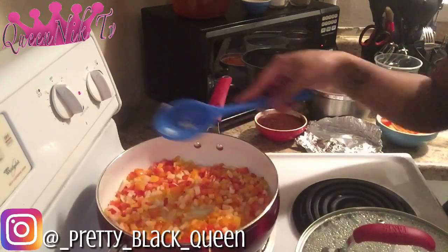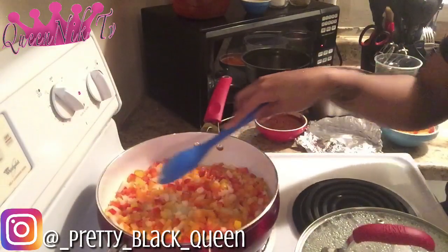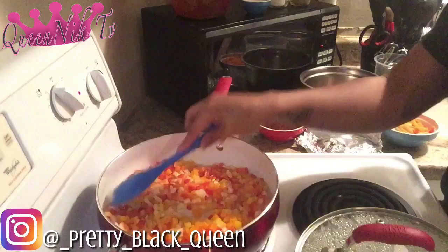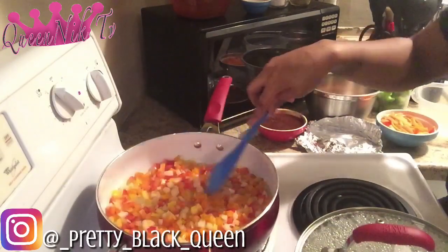I have my heat on like a medium-high heat. If you have a stove with numbers, that's about a six for me, or like a five and a half. I'm going to leave that alone and be back when our vegetables have cooked down a little bit.